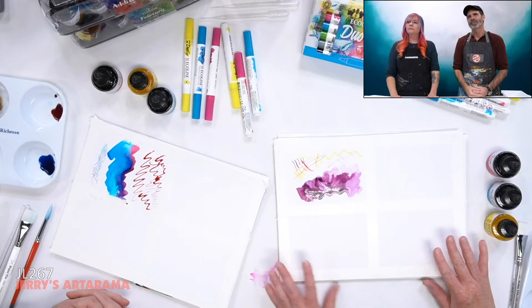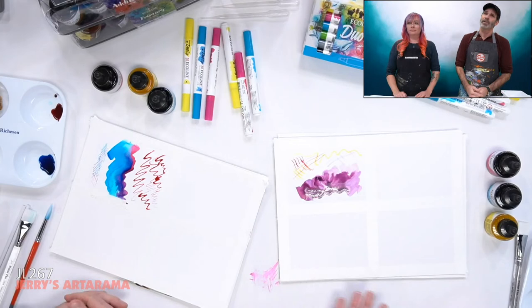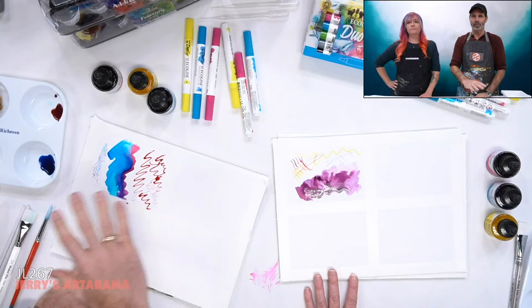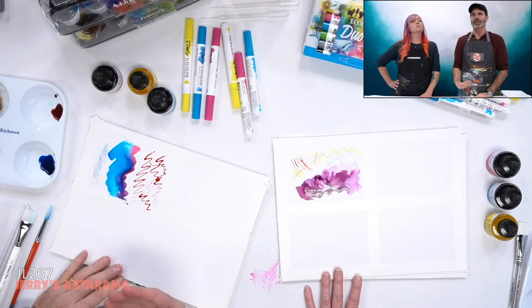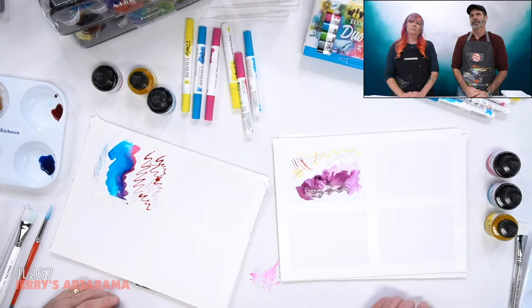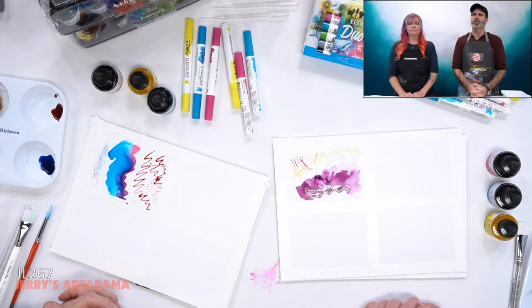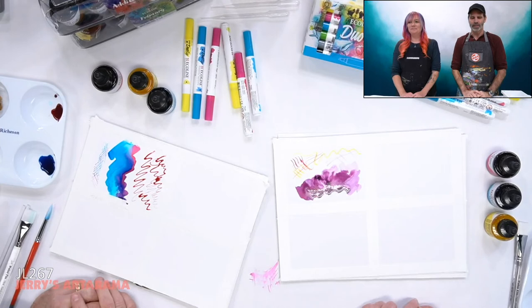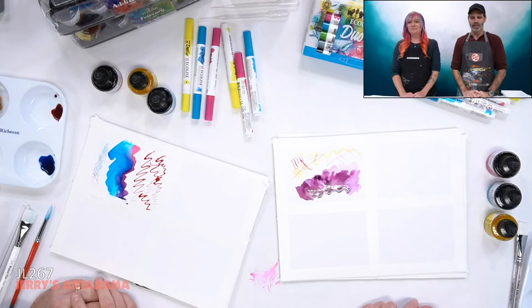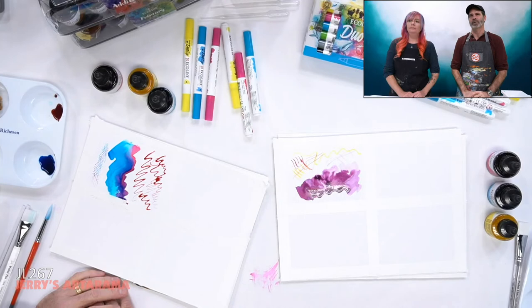Someone in the YouTube chat is asking how these are different from acrylic inks. Number one, they're resoluble — the permeability is the prime difference. Acrylic inks have an acrylic polymer resin binder; when they dry, they're permanent and can't be re-wetted. Ecoline has the gum arabic binder, the same as traditional watercolor. So even after it's dry, you can go back in, re-wet it, and re-activate the color. Regarding sealing a finished piece: there are spray varnishes available for watercolor, but be aware of color shift. Always test on a scrap piece first. Many watercolor artists simply frame their work under glass to protect it without altering the finish.